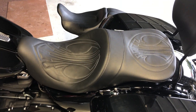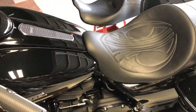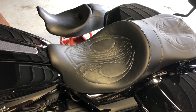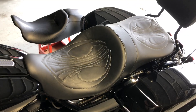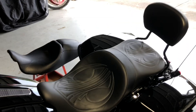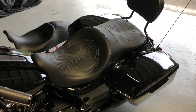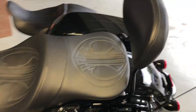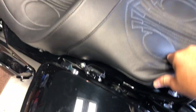The fit and finish of the seat is fantastic. It's a very snug fit up into the front near the tank. You do have to apply a lot of pressure to the seat in the front to get it to engage into the tab on the bike. I was worried it was going to be too big and look funny on the bike, but it actually looks great and fits well. If you need a backrest, you do need to compress the seat a little bit here to get the backrest down.